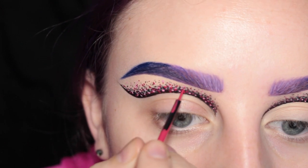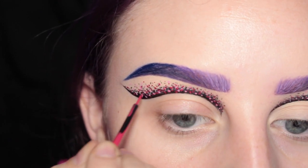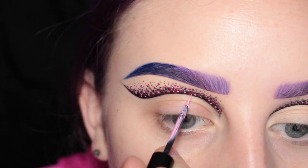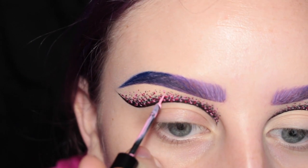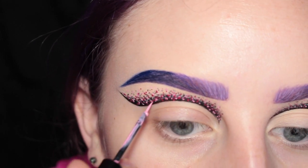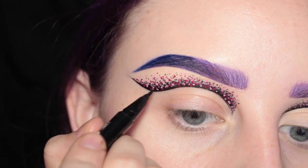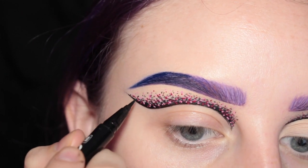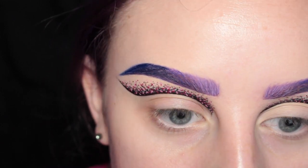Now I'm actually going in with the Sigma Pink Line Ace and drawing some dots over that, then going back in with NYX's Vivid Petal Liquid Liner drawing some tinier dots, and now going in again with my Sephora black felt liner and drawing some more black dots.